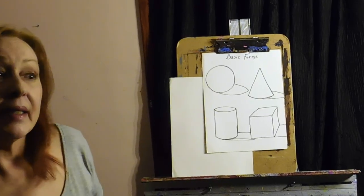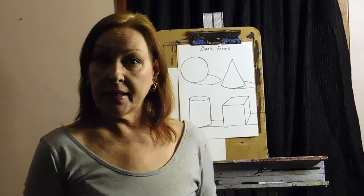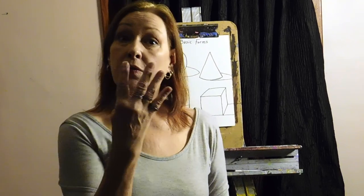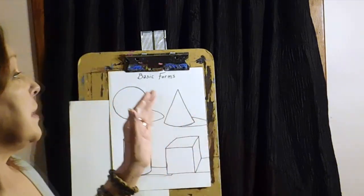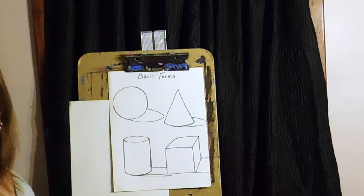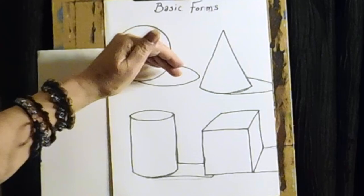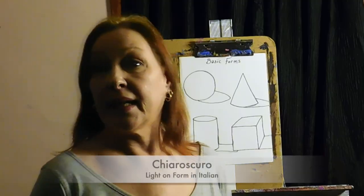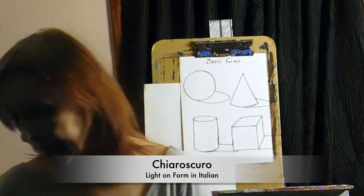In the early days of the Renaissance, people put their minds together and decided that everything in the world could be broken into four basic forms. They said if you could understand how to shade those four forms, you could shade anything. What they're talking about is what happens when the light hits the object — light on form. This is also called chiaroscuro in Italian, and we often use that terminology.